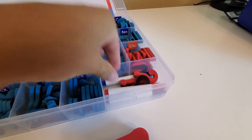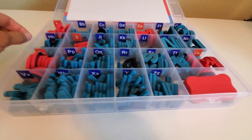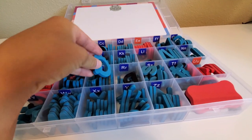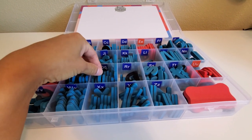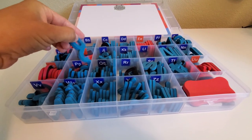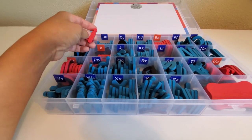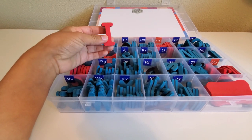You also receive one double-sided magnetic writing board, three small dry erase markers, a magnetic eraser, and a couple of question marks and exclamation marks as a bonus. The back of the letters is where the magnet is, and the front is made of foam. The vowels are red and the consonants are blue, which helps reinforce the concept of vowels and consonants — especially important when teaching kids how to build CVC word patterns or CVCE patterns.